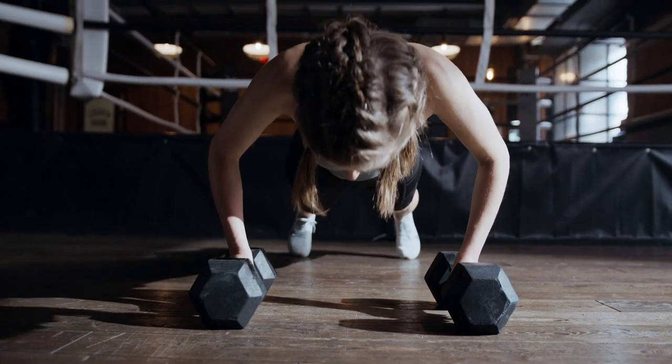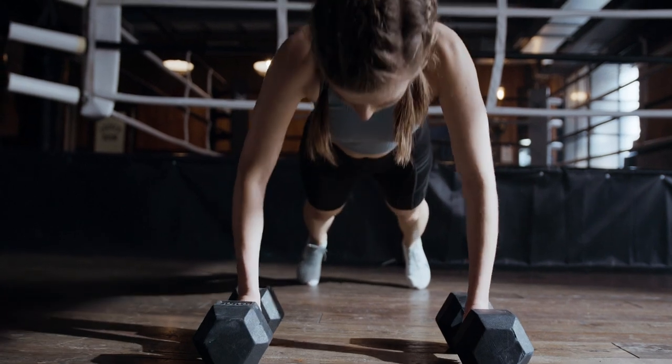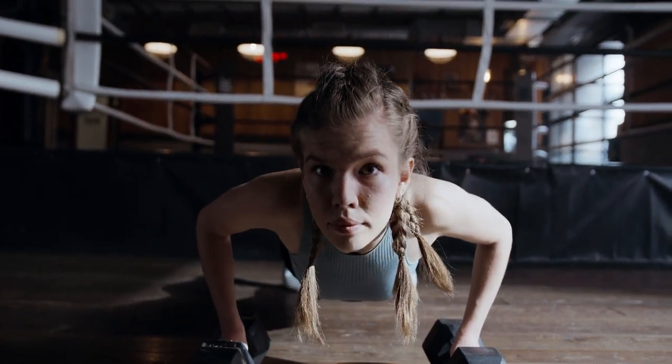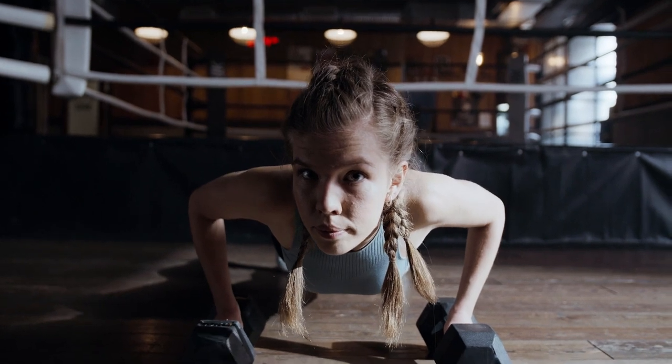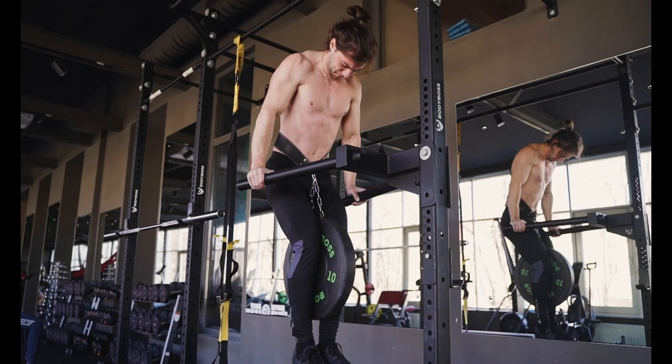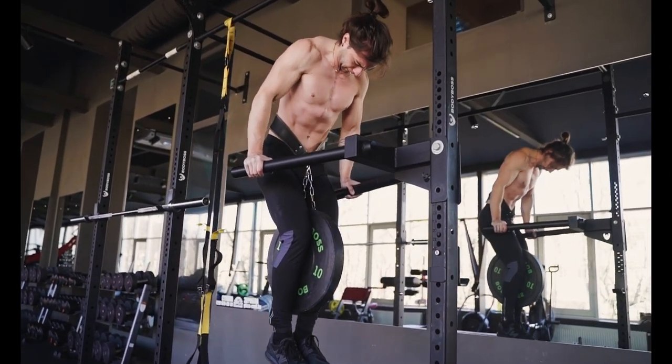Hello there, fitness lovers! Greetings from our channel once more! We have a fantastic exercise for you today that will help you lose weight quickly and flatten your belly. The best part, though? All of it can be done while standing, so let's prepare to activate our core muscles and develop a solid core!